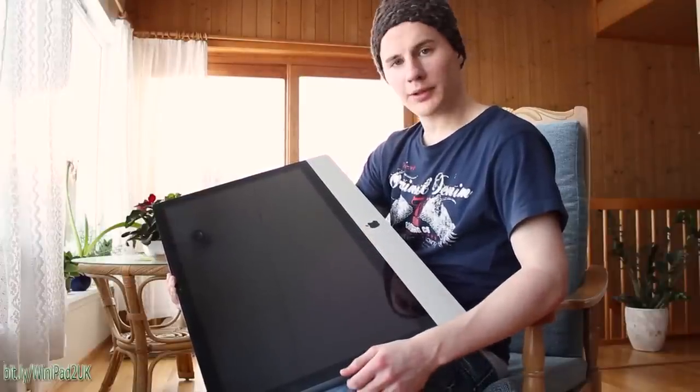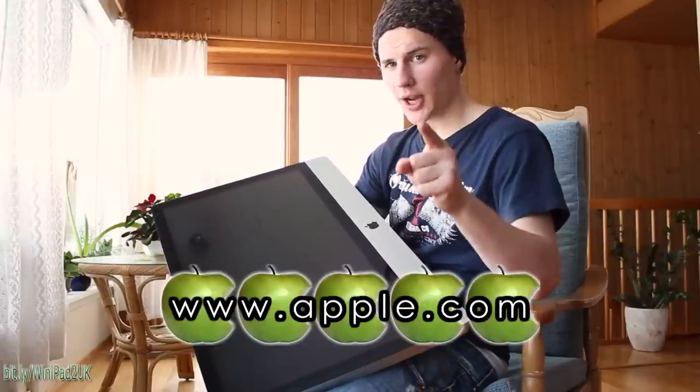I'm pretty satisfied with what the iPad 2 has to offer. I will give it 5 out of 5 apples. Remember to visit apple.com for more information about the iPad 2.